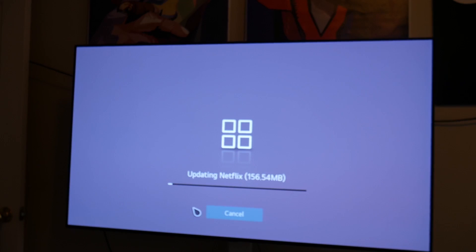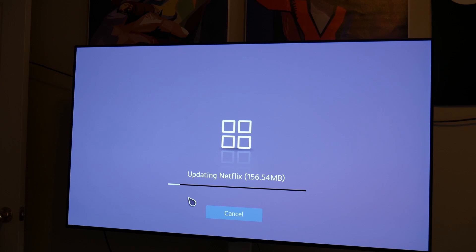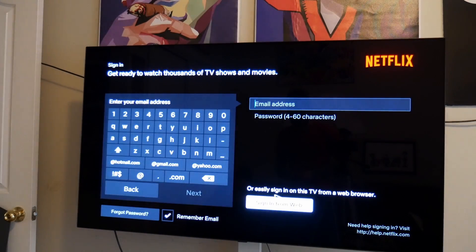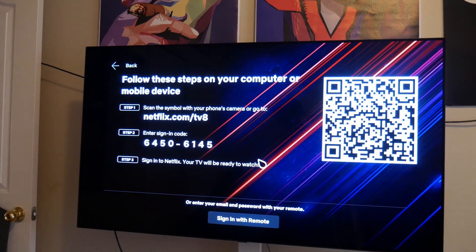We opted to just do the TV method. The language and country were already set — I just had to select the time zone with no issues. The password was put in — we put the wrong password in twice but the third time it took fine. Netflix updated and we signed in via the web feature so we didn't have to type it in. The remote moves a cursor on screen using what I think is an IR or infrared sensor — pretty advanced stuff.